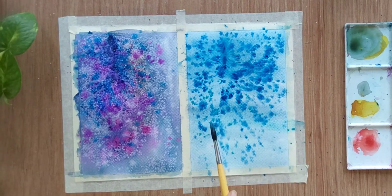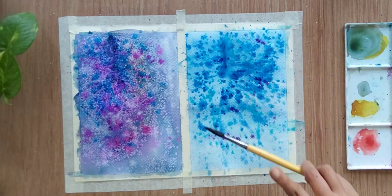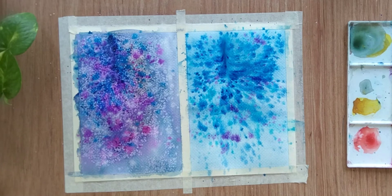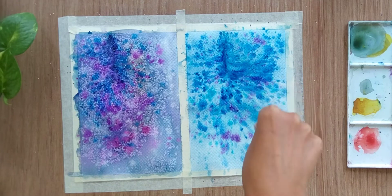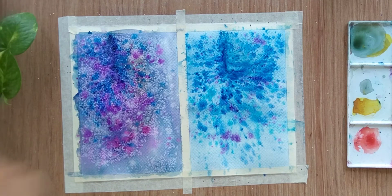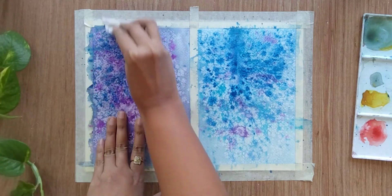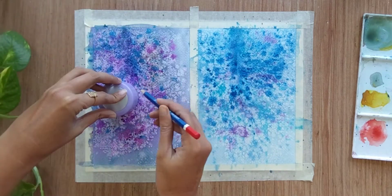I'm keeping it as is without sprinkling white this time. At the end, just a little hint of pink shade — that is why I am sprinkling rose madder lake color. Then use some table salt and sprinkle it all over the sheet; this time I'm using less table salt compared to the left one. Let it rest for some time, and once it gets completely dried you can remove the table salt with a soft brush.